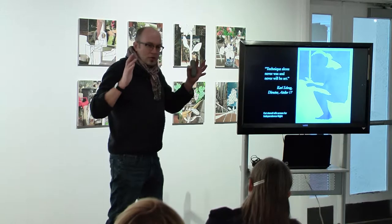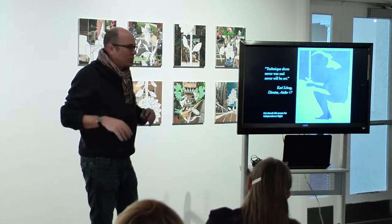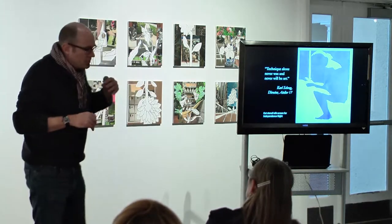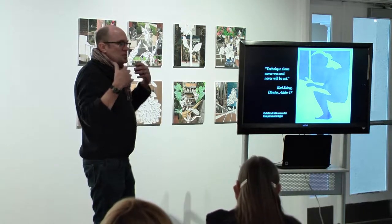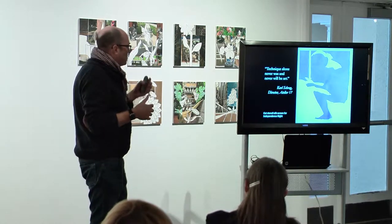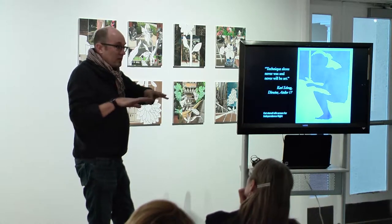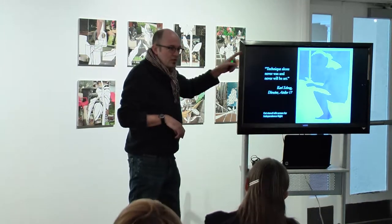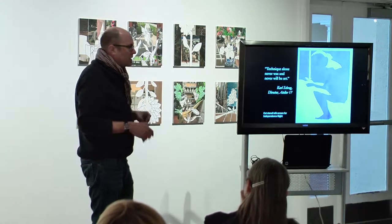The woodcut is what's called the key image — it creates most of the detail and information. The colors are laid in with very simple cut stencils. One of the things I was trying hard to do in this work was to really simplify the process. So it's one woodcut and then cut paper stencils. I put tracing paper over the printout, trace the shapes I want to be violet, cut them out, put them on the bottom of the silkscreen, and pull the ink across.